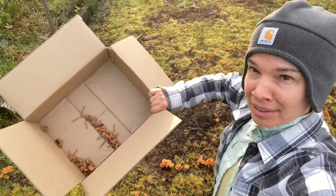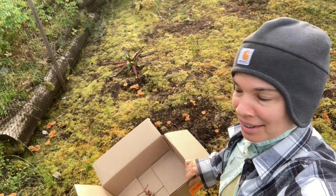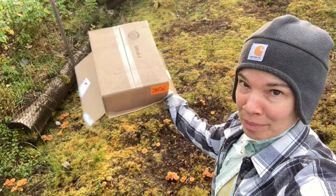Well, folks. I'm going to return my dried mushrooms back to the earth.